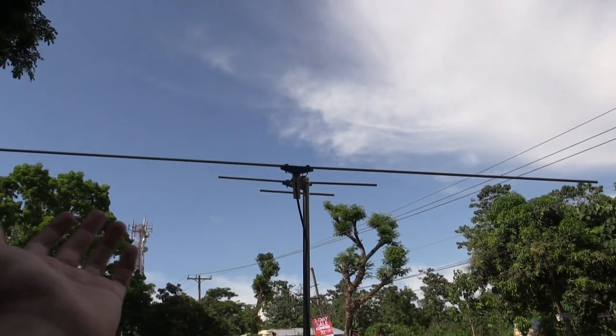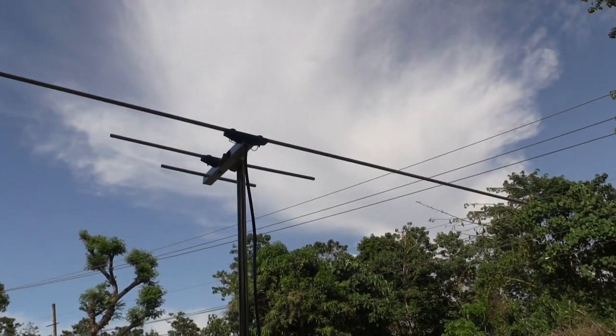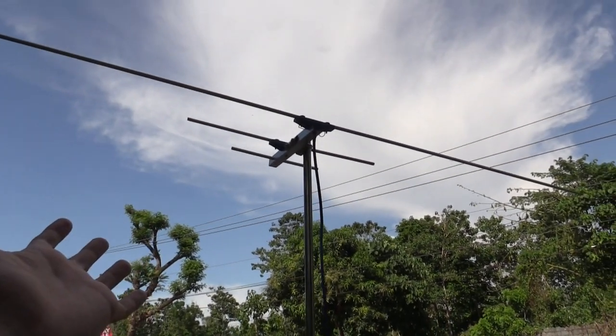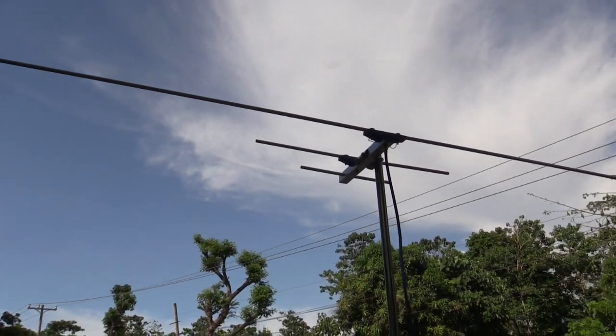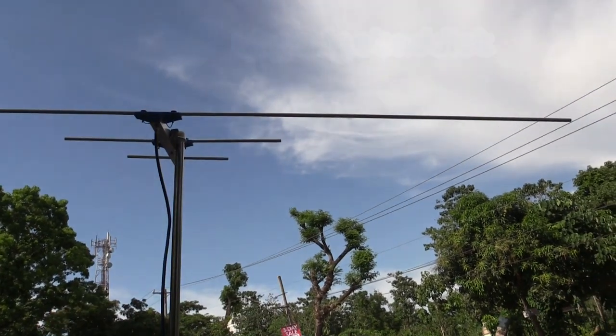That was just a quick video to show you this barren antenna, but I know it's going to be useful for people especially those who are really struggling to pick up channels. This is the kind of antenna you need — you do have to put it up high, but at least it works. If you enjoyed this video please give a thumbs up and subscribe. Thanks for watching.